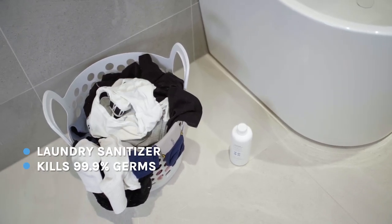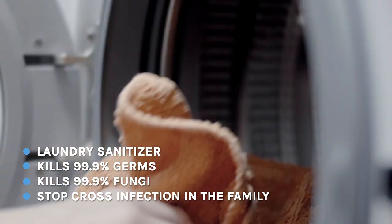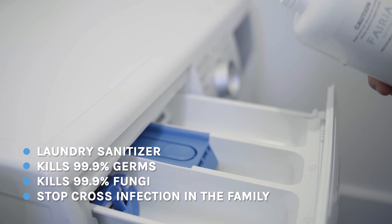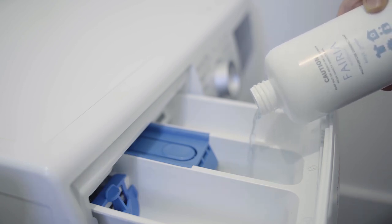Fungi is the main cause of children's skin rashes, women's thrush, and athlete's foot. Farrier Multipurpose Disinfectant has the most effective formula to ensure the elimination of fungi and bacteria.